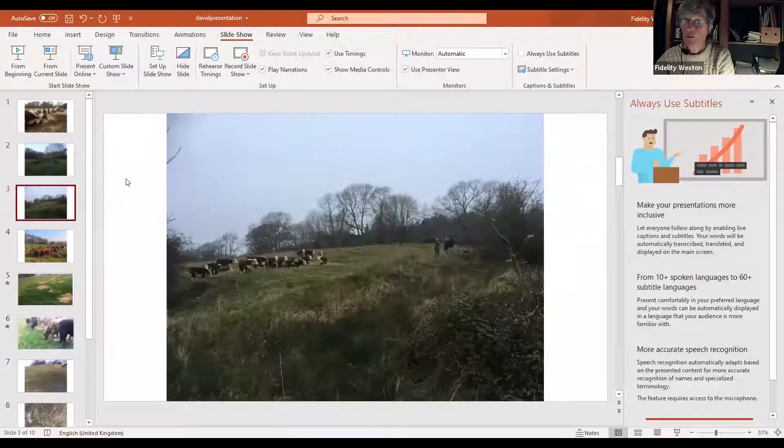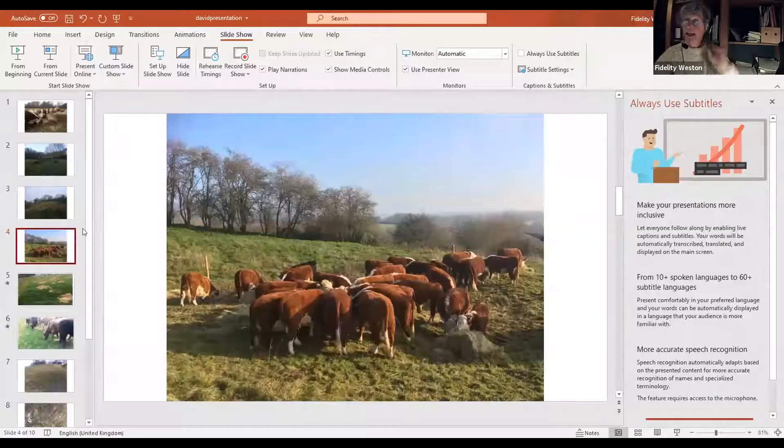We've installed this electric fencing up the hill, fenced off an area on the right-hand side that I think is really exciting — it's going to be really scrubby and good for wildlife. It now means we've got the infrastructure of electric fencing up there, so hopefully over the years we can start to mob graze it in winter. We're by no means there at all, and I hope tonight we'll have presentations from three PFLA members who can really show us how to do it.